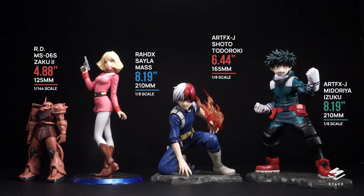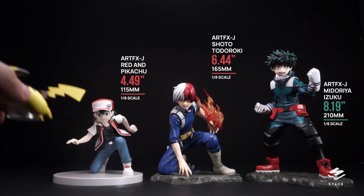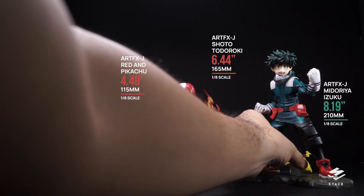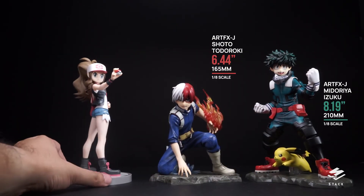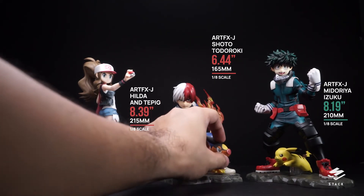Here's another crouching figure from Kotobukiya for scale comparison, and here's another 1/8 standing figure from Kotobukiya as well. Also shown is a 1/8 scale figure from Mega House and a 1/44 scale Deku which is roughly the size of an average 1/12 scale figure — I really need to get a proper 1/12 scale figure for scale reference.